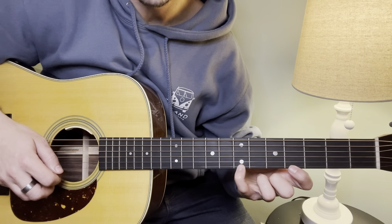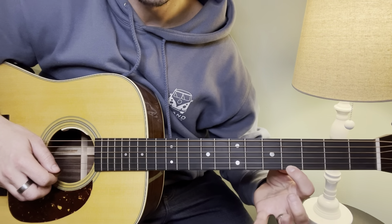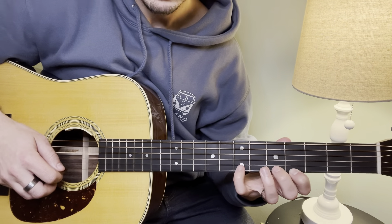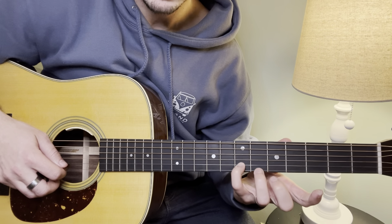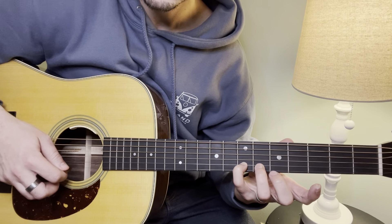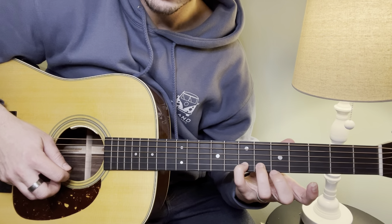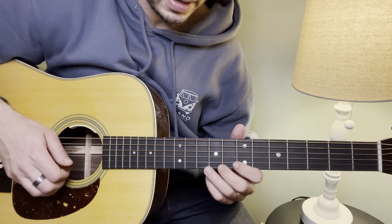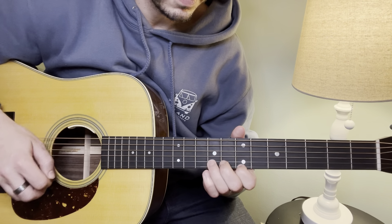Moving a little further: now we're going to play the 4th fret on the high E string. With our pinky, we're going down to the 7th fret on the B string. And then hitting another open E. That third section sounds like this.